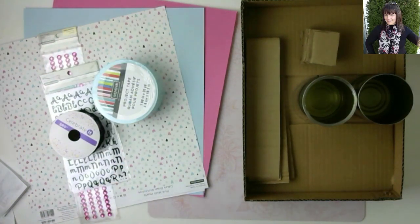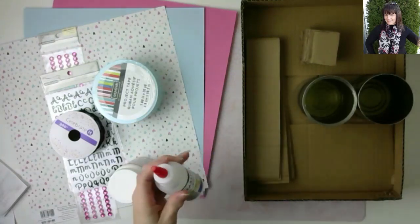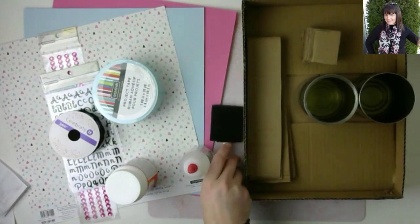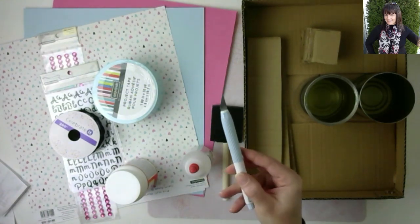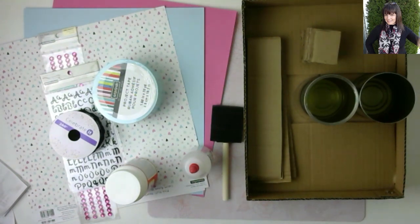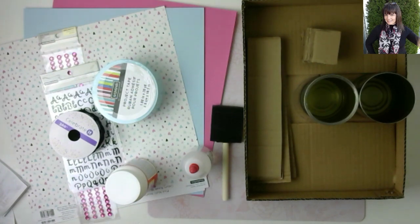Now to go over a couple more things you'll need for the project. You need glue — I typically use Mod Podge and hot glue. You need something to apply the glue with: your glue gun or a little sponge applicator for the Mod Podge. You'll also need a cutting tool to get your box to the measurements you want, a ruler to measure everything before cutting, and a pencil to mark your measurements.